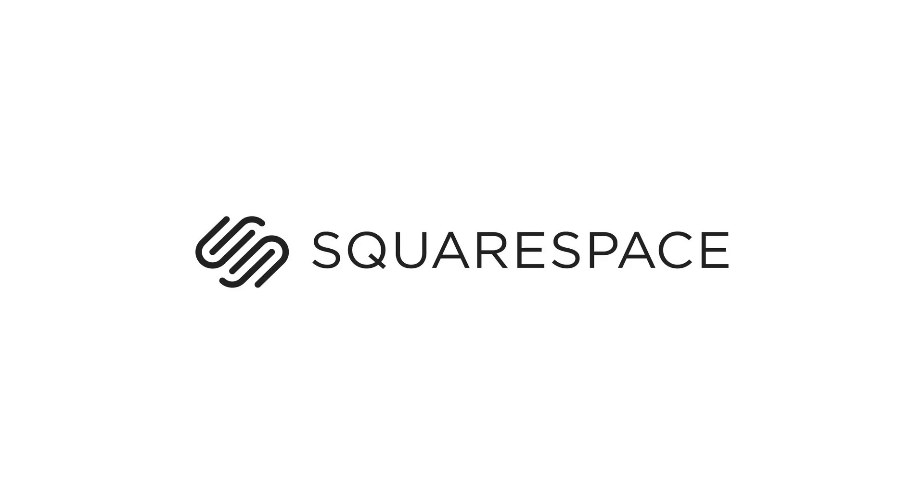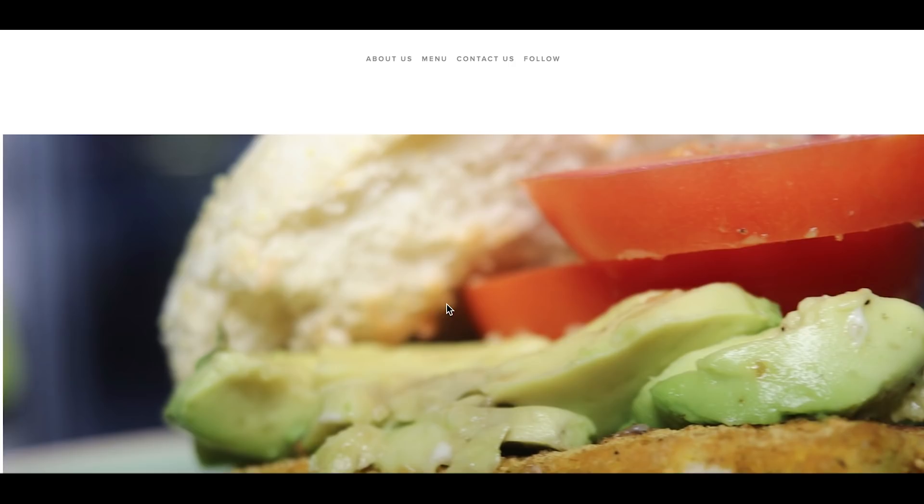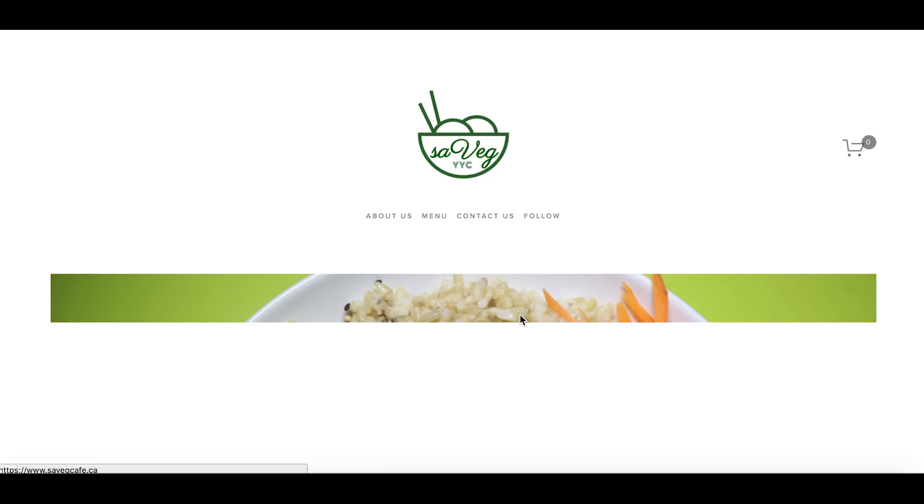Before we get started, I'd like to thank Squarespace for sponsoring this video. If you need an easy way to build a beautiful website, go to squarespace.com/cheaplazyvegan and you can get yourself a free trial and 10% off your first purchase. I actually made my very new website for my new cafe through Squarespace, so I'll leave a link to that down below. It was super easy to use and I think it looks pretty good considering I have very little skill when it comes to website building.